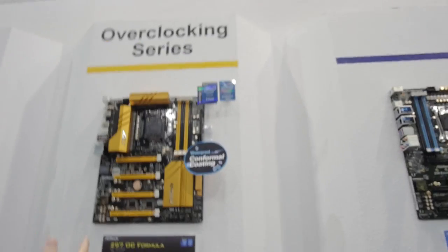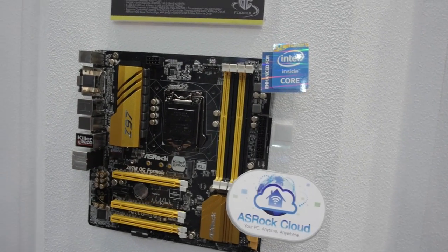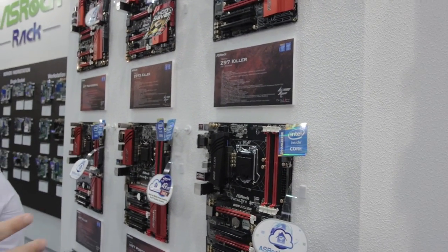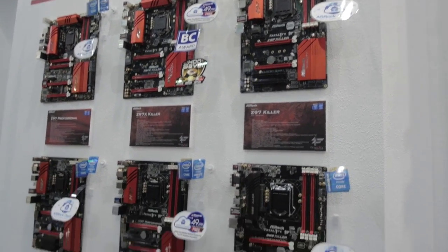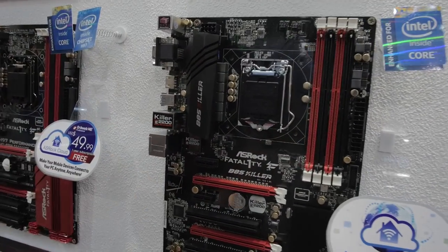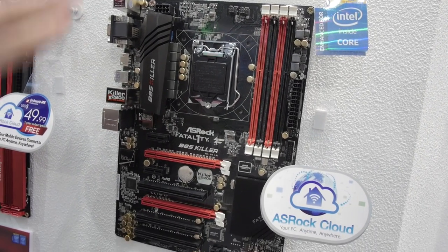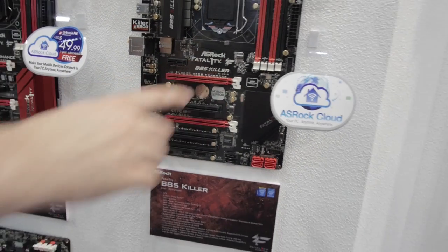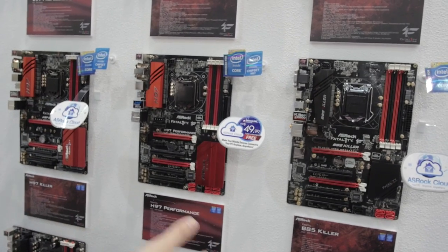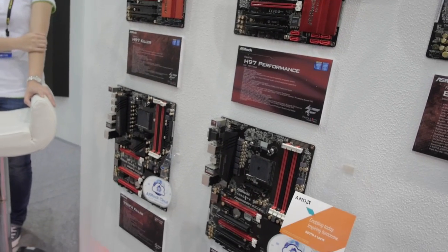For the Z97 stuff, they've got the Formula for overclocking with super alloy power, in both ATX and micro-ATX. They've also got the Killer line and the Fatal1ty stuff with tons of Z97 options. There's also the B85, which is more of a business-class motherboard — really fast but not Z97, so it lowers the price point while still offering gaming features. Then there's the H97, a little lower cost but not much lower in speed.